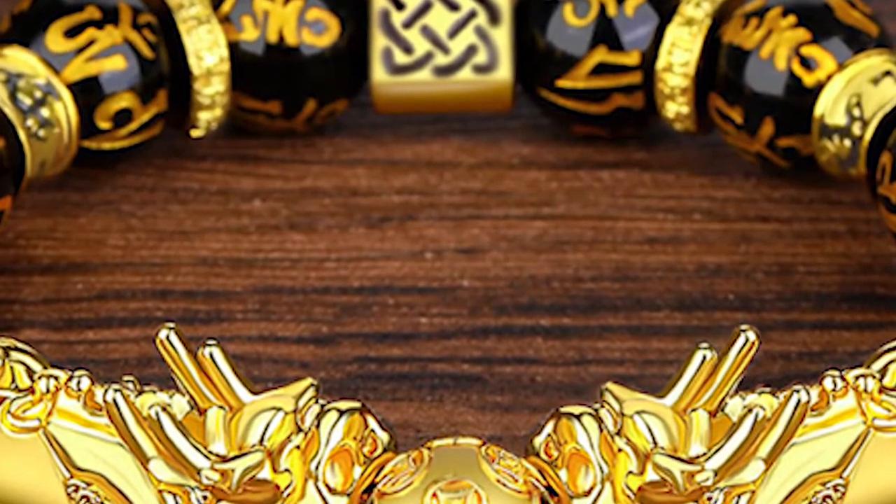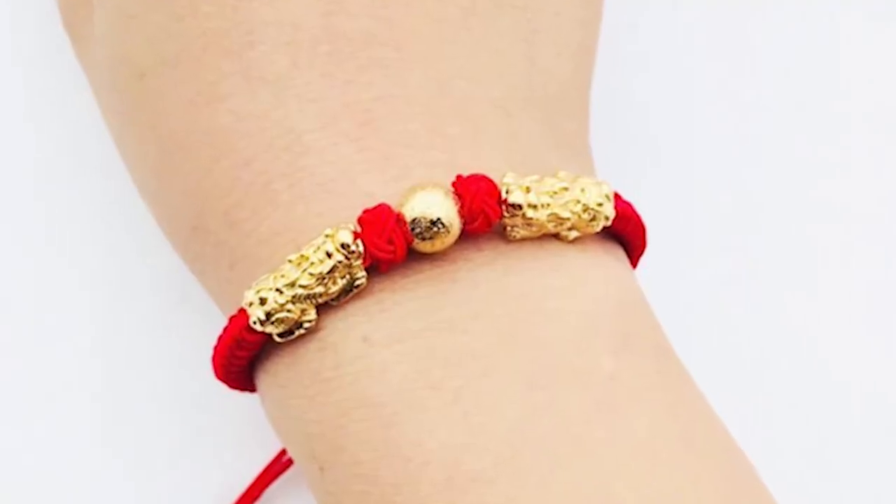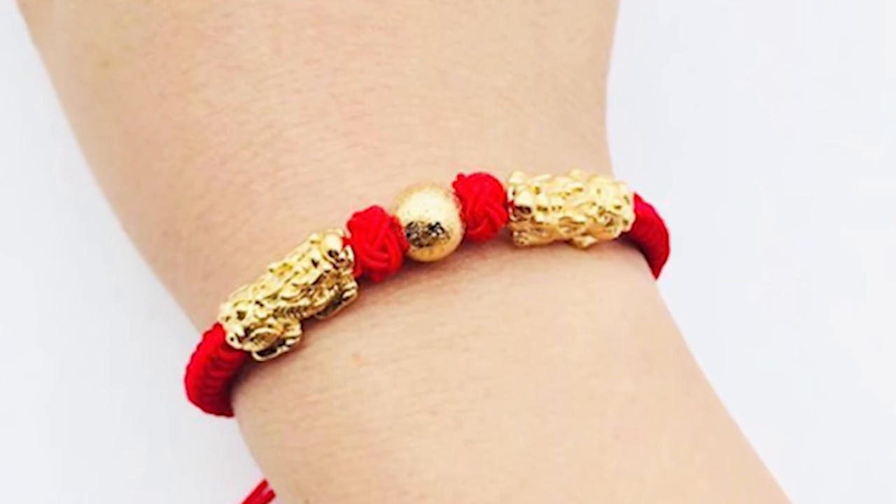Do not wear it while bathing. Pixiu is incompatible with dirty things, so take it off while bathing or making love.